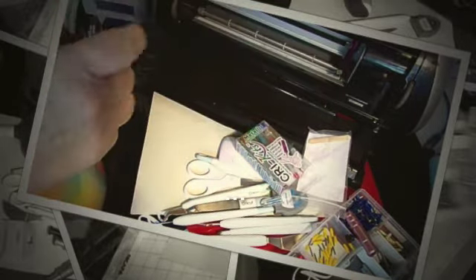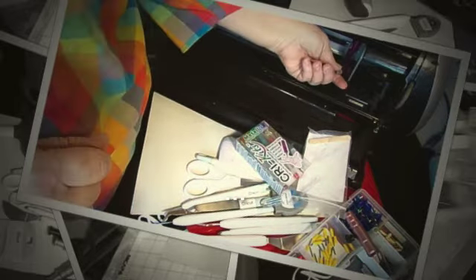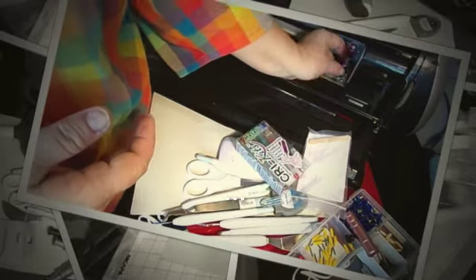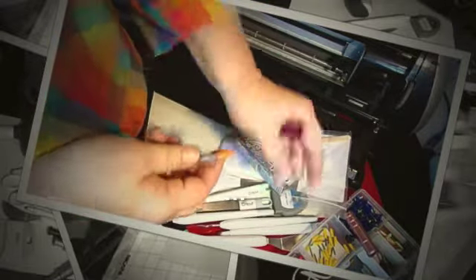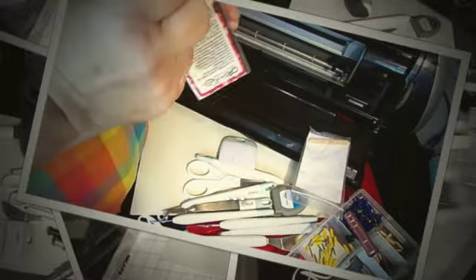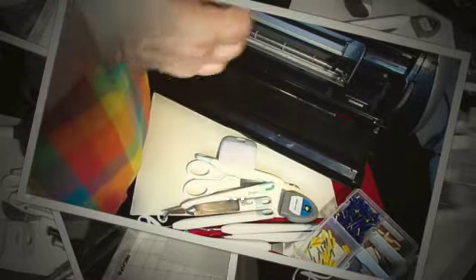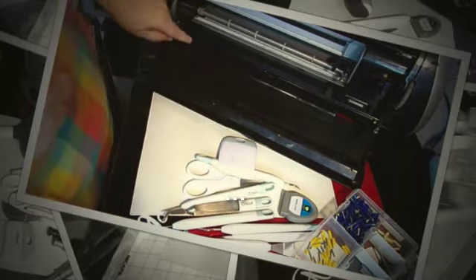With the older machines there isn't a specific button you push to say draw. Whatever your blade would have cut, it will draw. So if you've got a flower that you were cutting and you want to draw the same flower, you put a pen in and you would do everything the same as what we did on the Expression. We are going to cover the Expression quite a lot over the next couple of weeks because it is a machine that a lot of people still have and they are good standby machines.